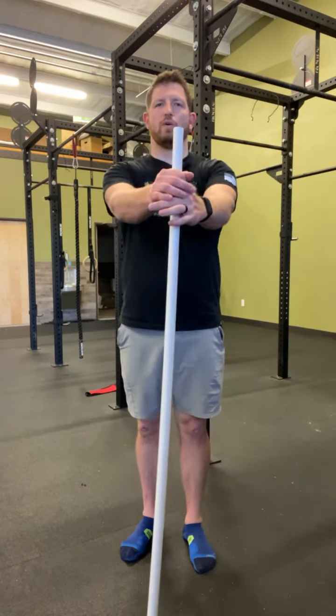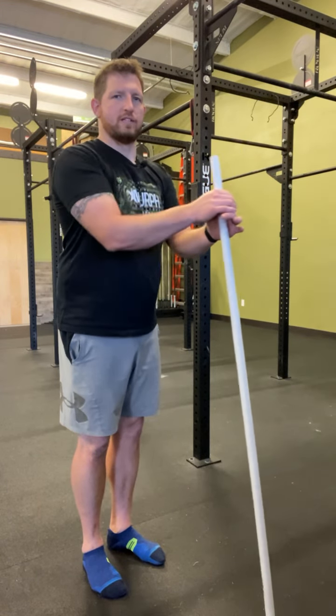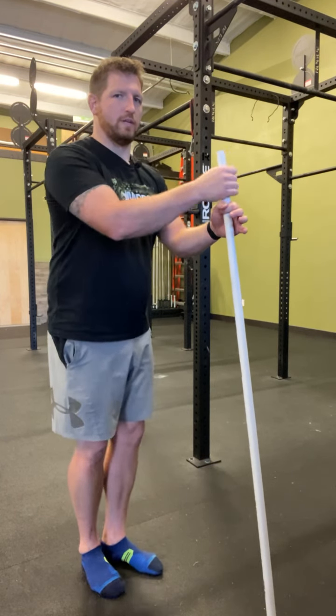What we're going to do is hold that straight out in front of us. Ideally, try to keep our arms straight so we can't mitigate any of that motion, because we're going to try to keep our shoulders steady as we do this.